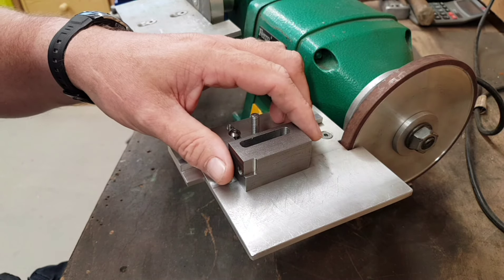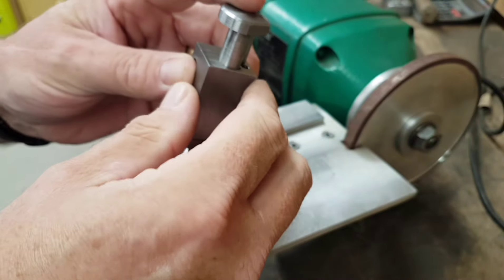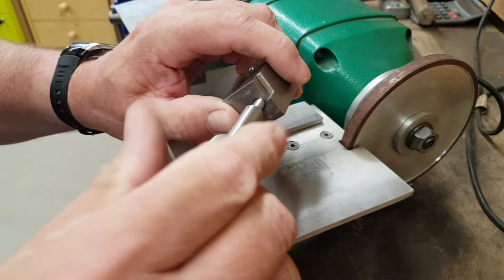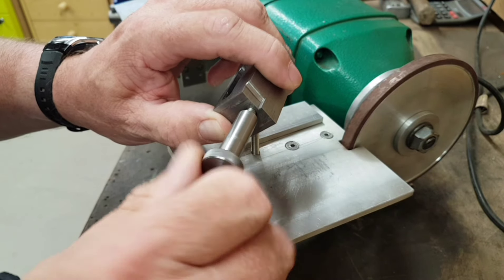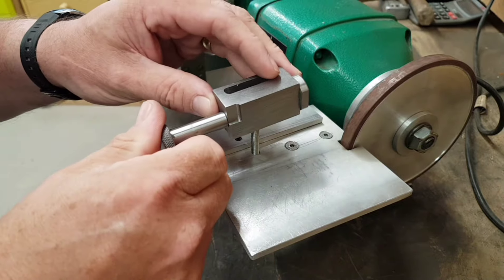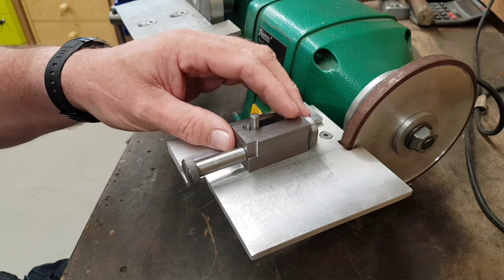We're going to drop the spring back in, drop the plunger back in, and instead of just a standard bolt I've actually made something and put that all the way back in. That now sits over the top and I can adjust remotely from the back, so I'm not trying to get my fingers in too close to the edge.